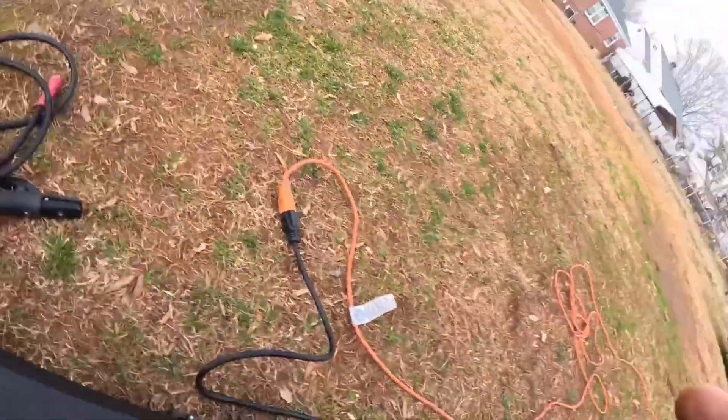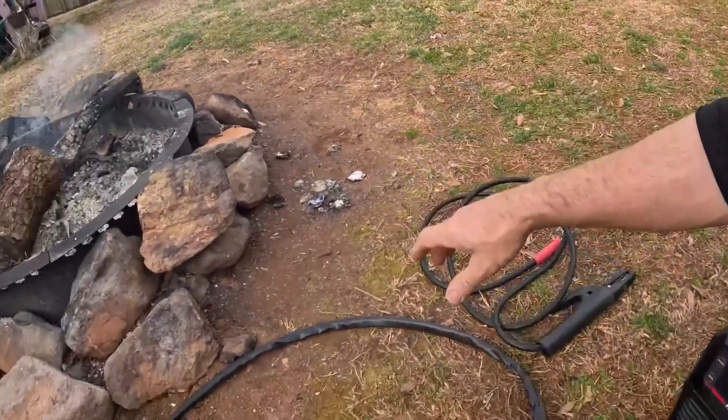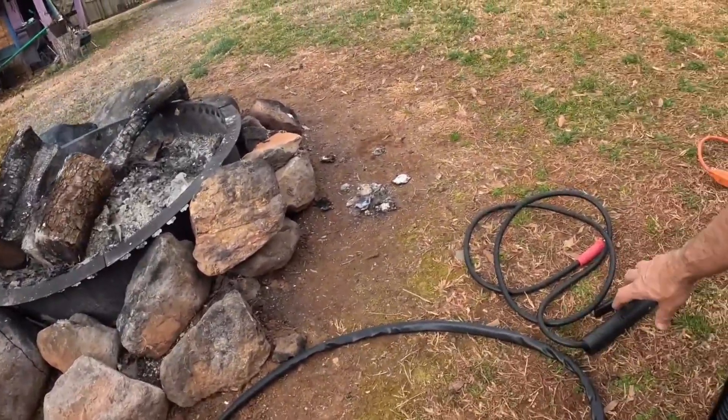Press the switch — okay, it's on now. By the way, I was not able to connect the electrode holder because there is no port left for it.